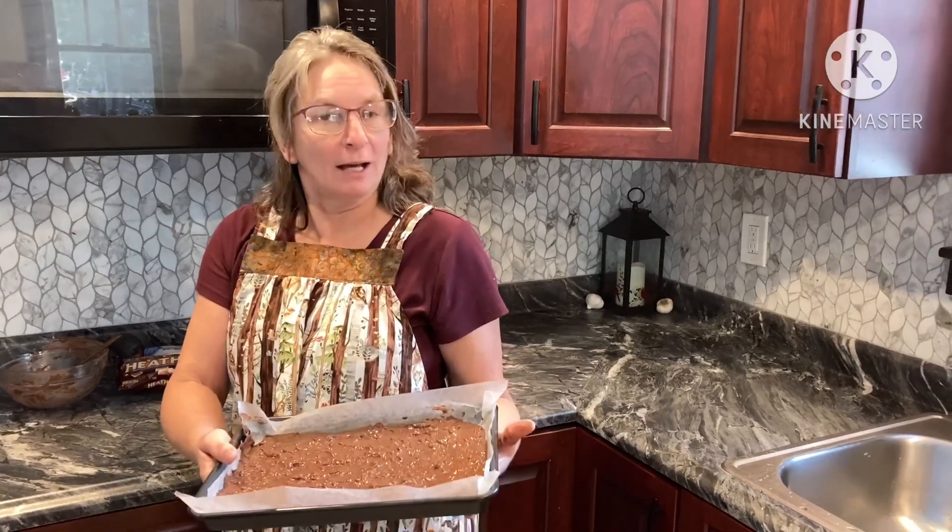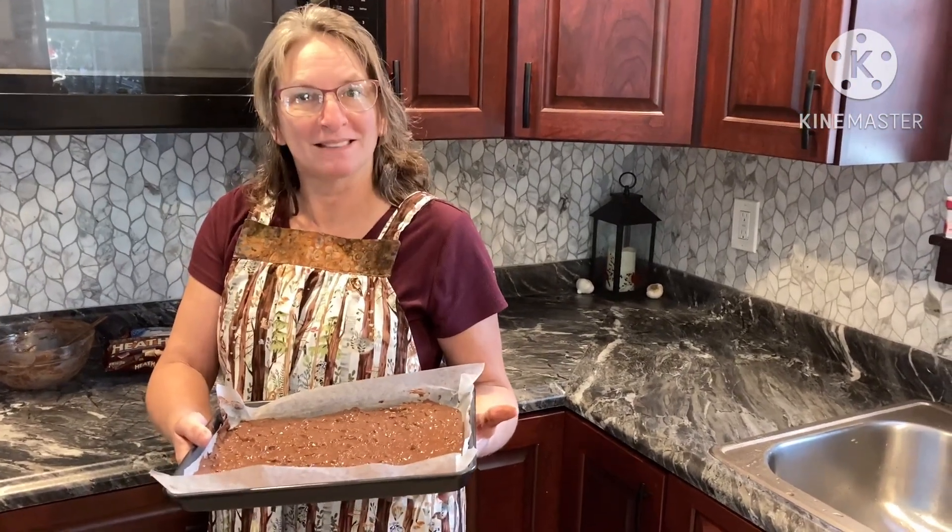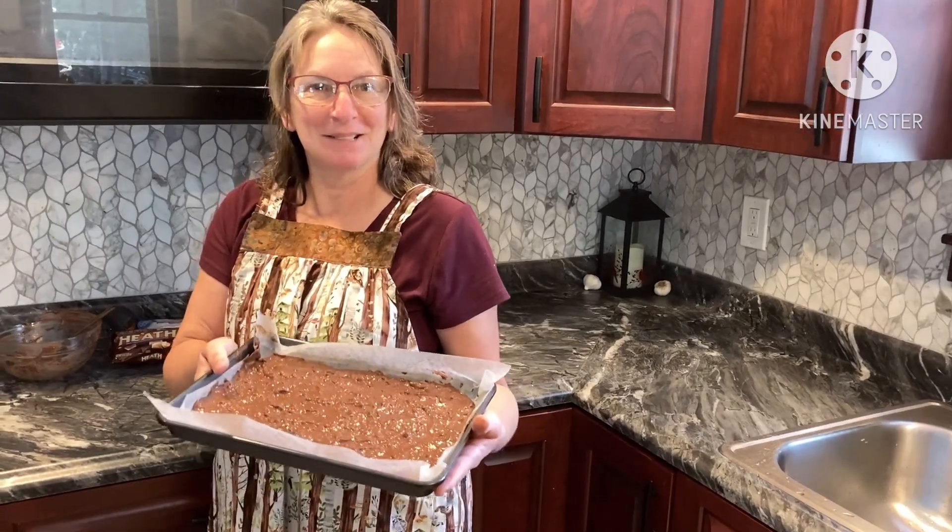Maybe we'll come back and show you how we break it up later to put it on plates. Thank you and have a great day. Bye-bye.